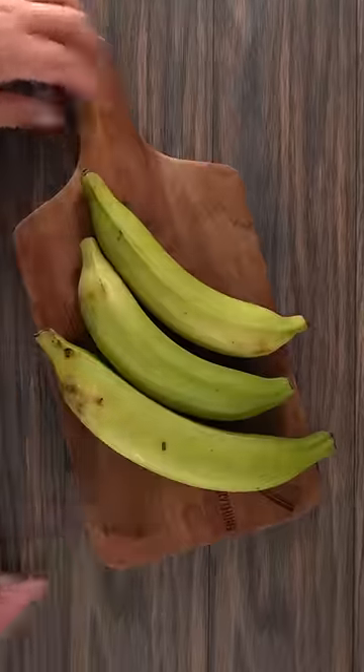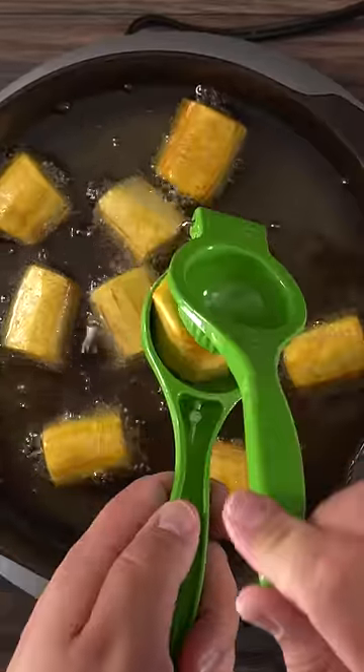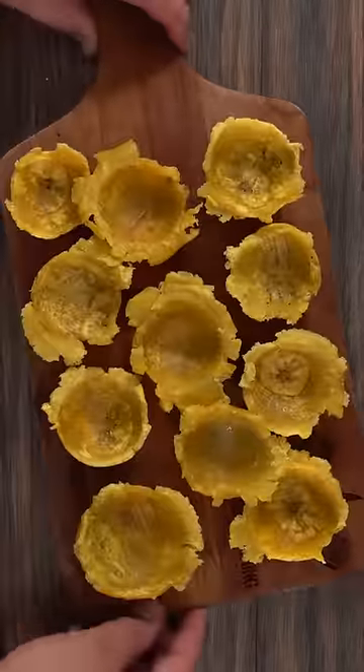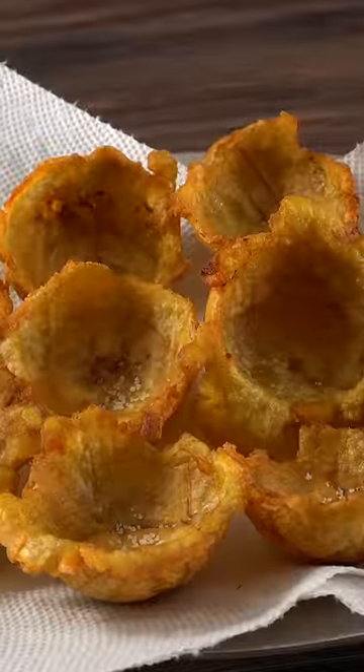First you want to get some plantains, remove the green and fry them up. Once they're nice and tender, use a lime squeezer to make a cup, then fry them up once again. In the end you are left with the perfect vessel — just make sure you season it with salt a little bit.